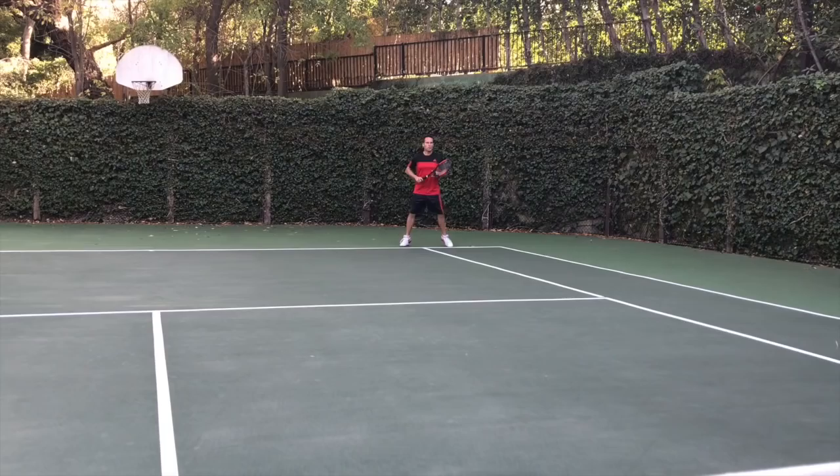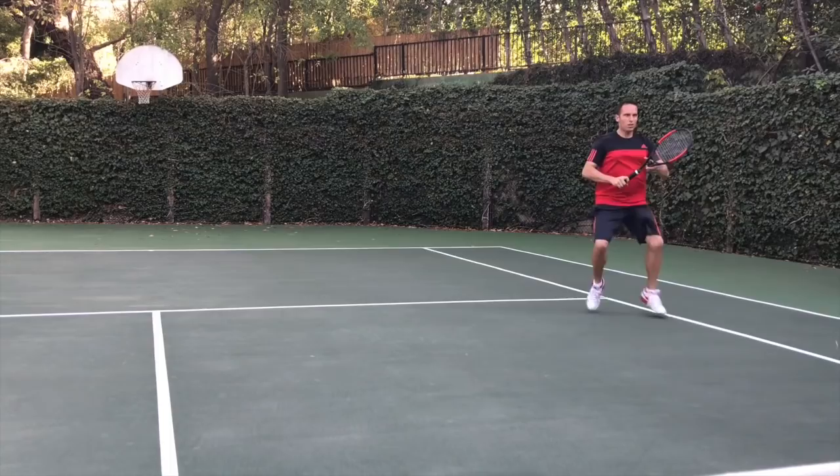Is your opponent getting away with hitting you weak, easy shots when you know you should be coming into the net? If that's the case, stay tuned, because in this video I'm going to show you how to hit the approach shot like a pro. Let's get started.